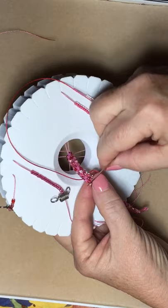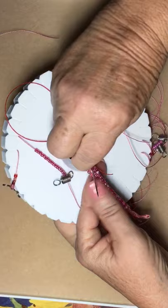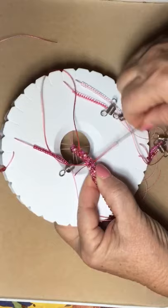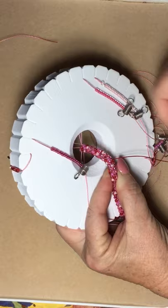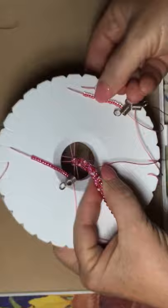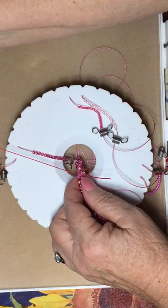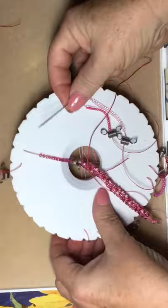Hold it with your thumb while you do the next couple of moves, then turn around and go back through the braid and pull that tight so you can't see the cord. Bring it up to the camera — you can't see that I did that. Then turn around again and go back through, and you want the cord to go into the center of the braid.